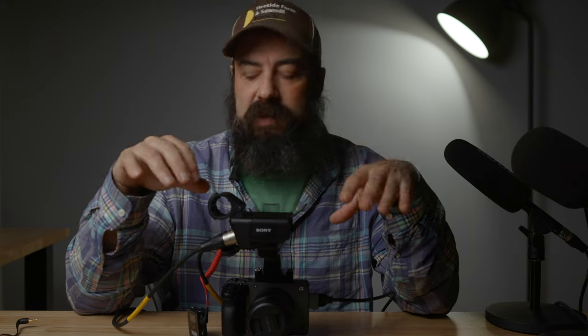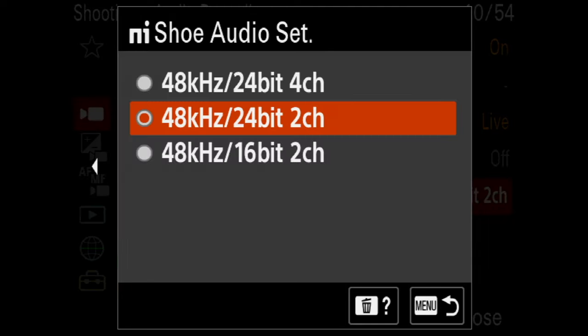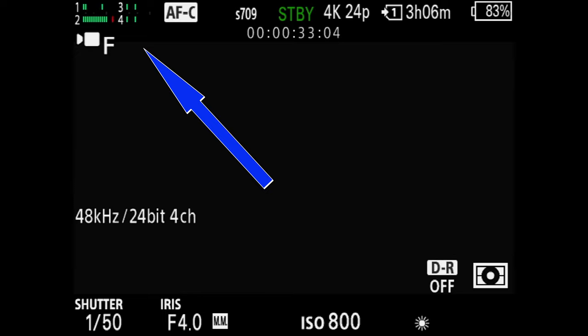Now let's talk about four-channel audio, and this is where it gets really fun. It can get a little overwhelming managing everything at once, but having physical controls on the XLR unit is a huge benefit over diving into menus digitally. To set it up, go back to the audio settings menu and change from two-channel to four-channel. Now on screen you can see all four channels of audio being recorded with levels displayed independently — which is super handy.